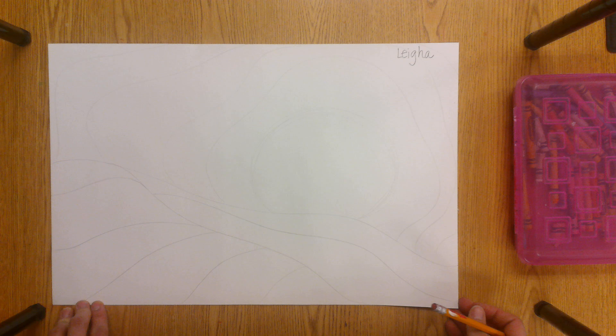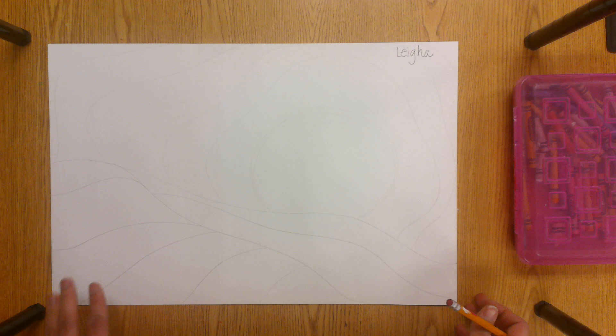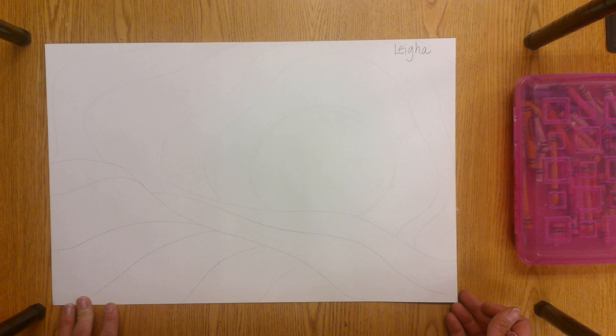Hey there, my most amazing artist. Ms. Pelavan here to show you how to make a Ted Harrison landscape. Last time when you came to art we looked at the artwork of Ted Harrison and we discussed how he always had the sun in his artwork. There were a lot of curvy lines, they weren't very straight, and they were mostly warm and cool colors. So today you're going to get started with the landscape and then we're going to add some color using watercolor paint.